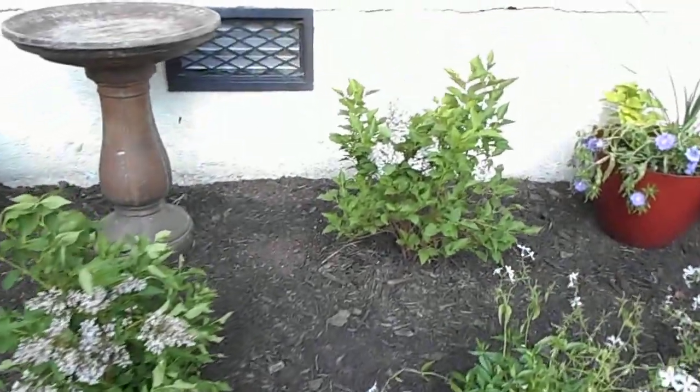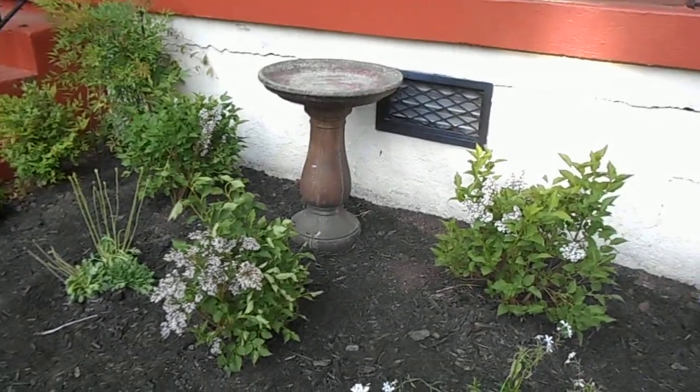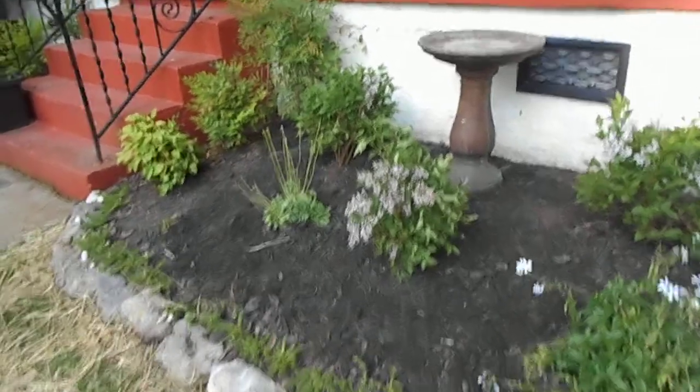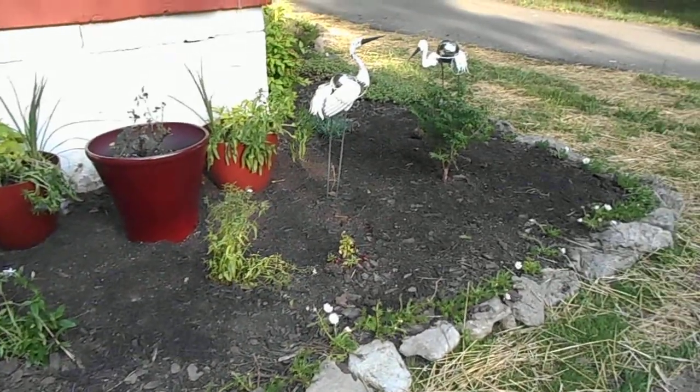I got some Miss Kim lilacs and planted them in the really good sunny spot in the garden. The sun doesn't get to the whole garden — that's kind of the sun spot that gets enough full sun, and then this area is partial sun. You work with what you got.